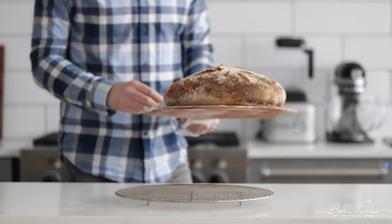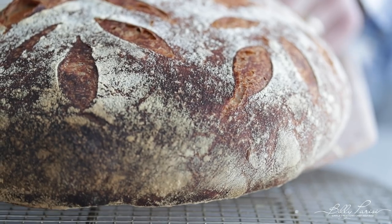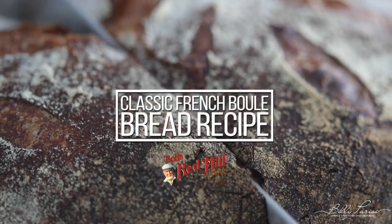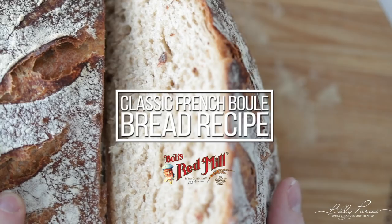What's up, you guys? Chef Billy Parisi here from billyparisi.com, and I'm gonna be finishing up our bread series with a delicious boule, which is a gigantic loaf of bread. We're gonna be using a poolish to help let it rise, and we're doing it in partnership with my friends over at Bob's Red Mill.